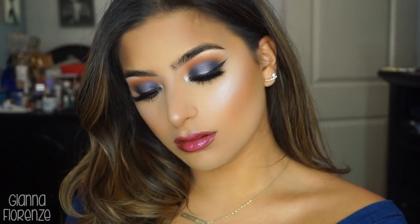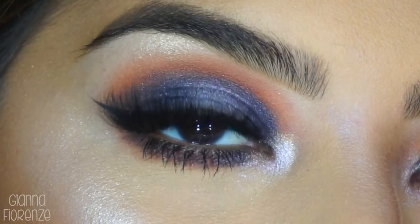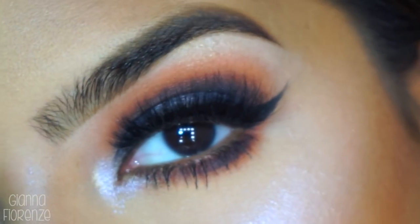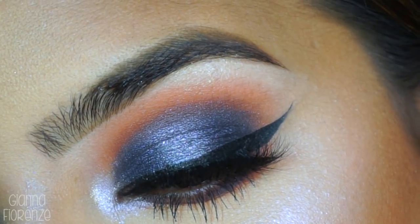Setting with Tatcha Dewy Mist spray — I'm running out and need another bottle — and that's it! I hope you've enjoyed this Falling Into Winter tutorial. I'm happy with how it came out and I hope you guys are too. Let me know what you want to see next, I do have another video filmed. Comment your suggestions down below, subscribe if you haven't already, thumbs up if you like it, and I'll see you guys next time — I love you, bye!